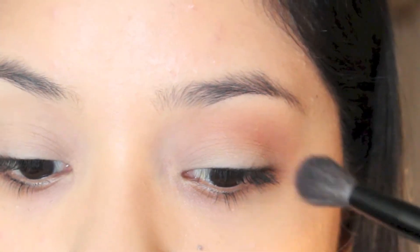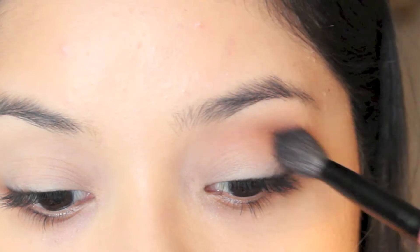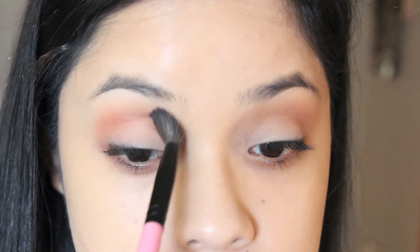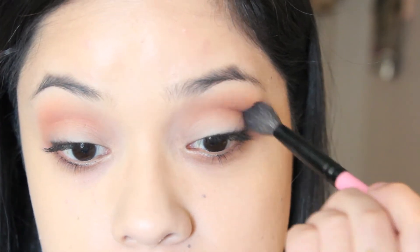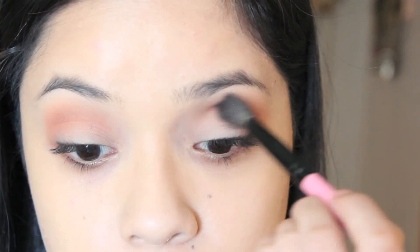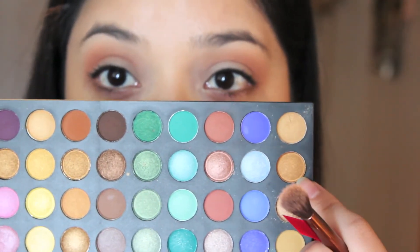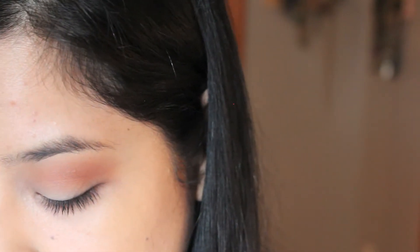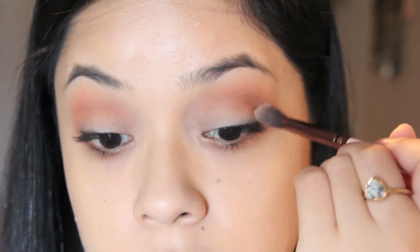I brought you guys closer so you can see what I'm doing. I'm going to be using this gorgeous rustic gold color — it's a really beautiful orange-gold with a bit of shimmer but more of a satin finish. I'm just going to focus this on the outer corner.